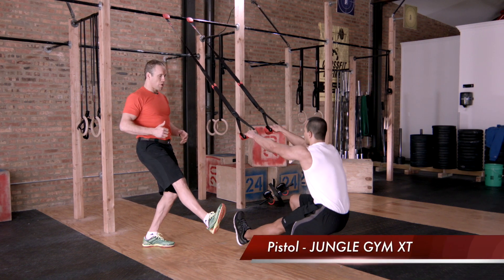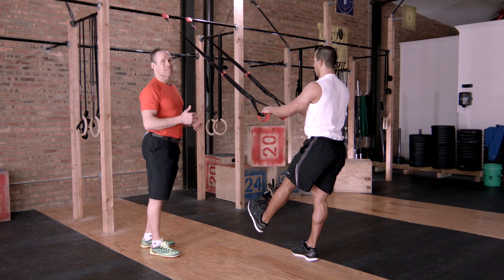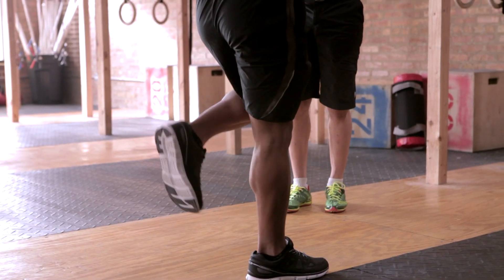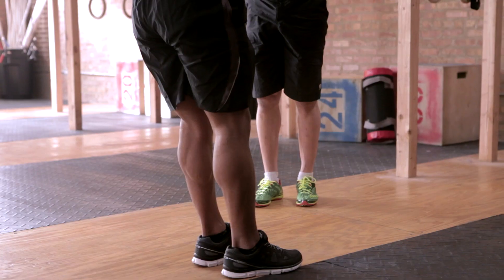First one — really extend that toe, extend through the heel, keep the chest up. That's a pistol. Then he's going to take that same leg back, touch the knee lightly, then extend his leg all the way up. Now he's putting his foot down and giving me a full squat. Then we're transitioning to the other side.